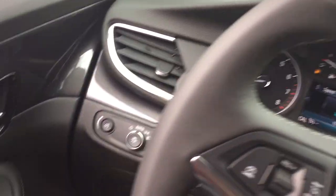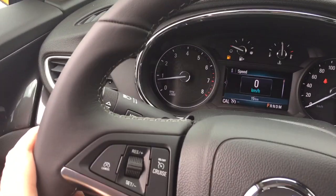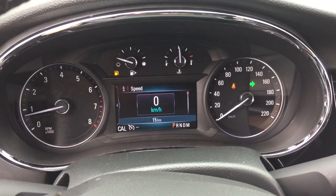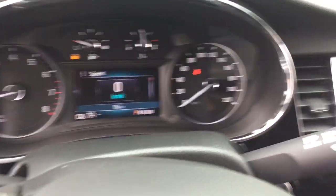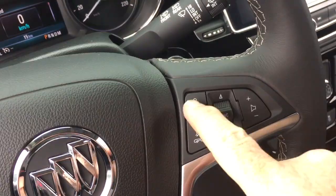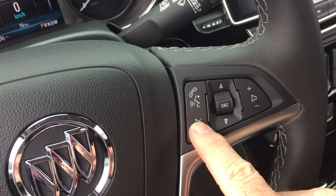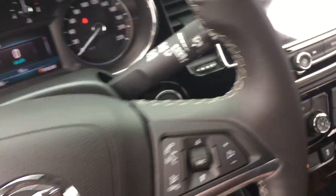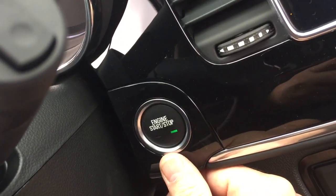Working from left to right — you've got storage space below. Got a leather-wrapped steering wheel with cruise control. Headlights, turn signals, and intermittent wipers are located on the right-hand side. You've got hands-free calling and voice command, audio source selector and volume control right there at your steering wheel. And push start ignition.